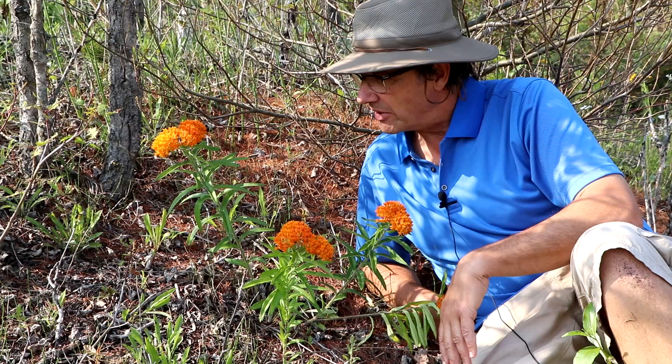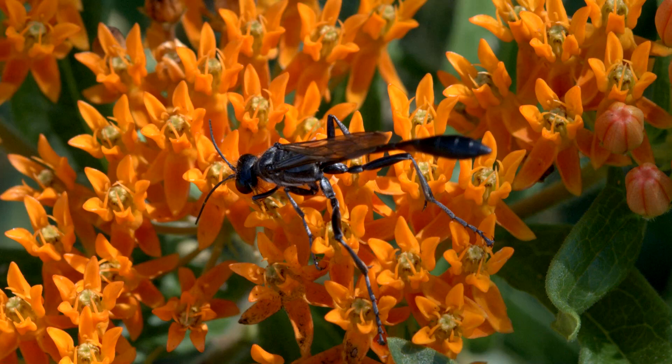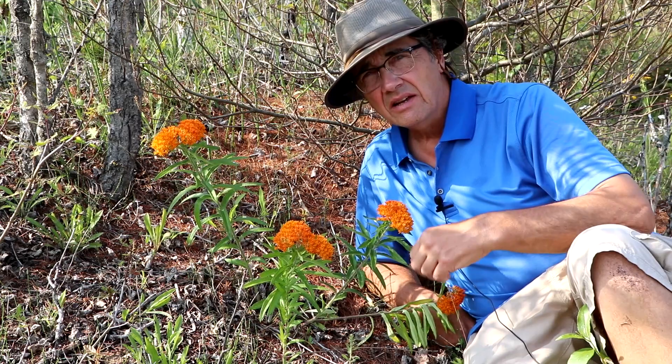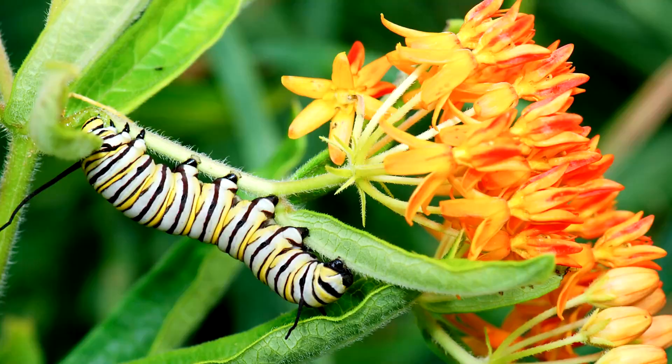One of the really nice things about this plant is that it's highly attractive to butterflies — as the name suggests, butterfly weed — as well as insects of various types: bees, wasps, and other insects. They're also very resistant to pests. Like most milkweeds, if you break a leaf or stem you'd see a white sap come out.